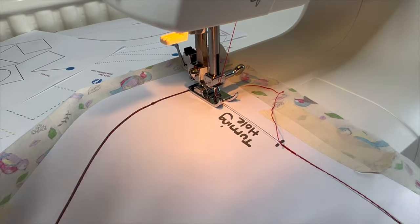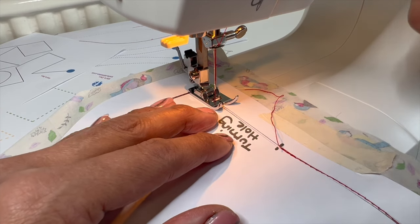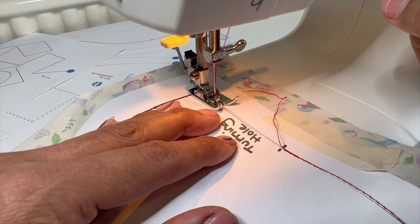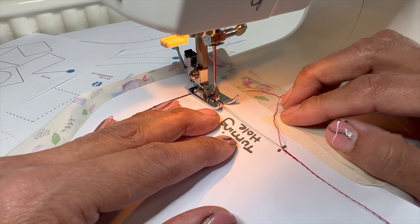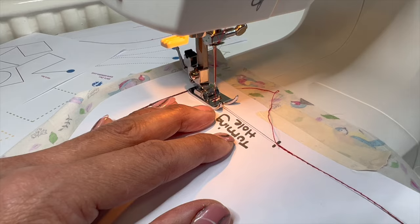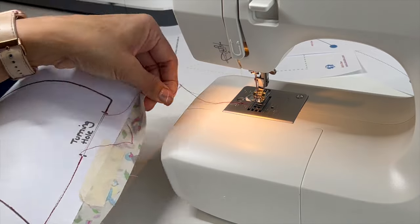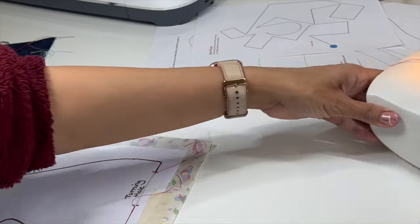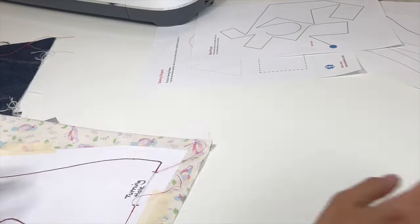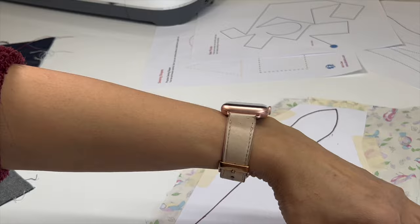I can just about see it, so I'm going to press that reverse button down — that was three, one, two, and three. Hook all the way to the top, lift up the presser foot and then we can remove the fabric and the paper. Switch the machine off when you're not using it because you might have an accident. Let's remove our paper now.